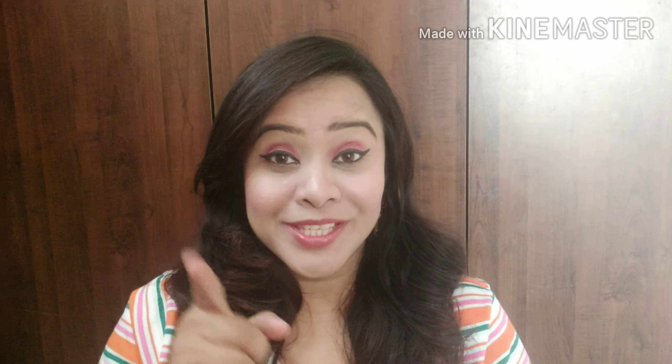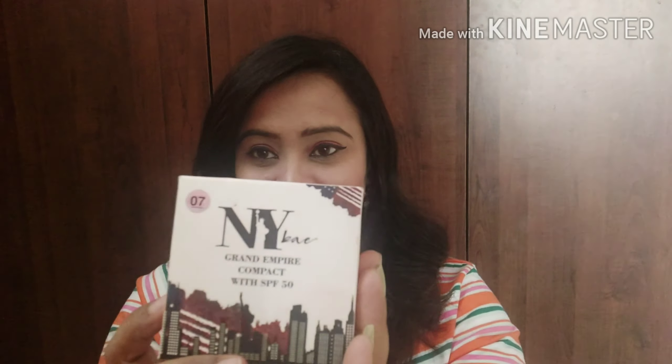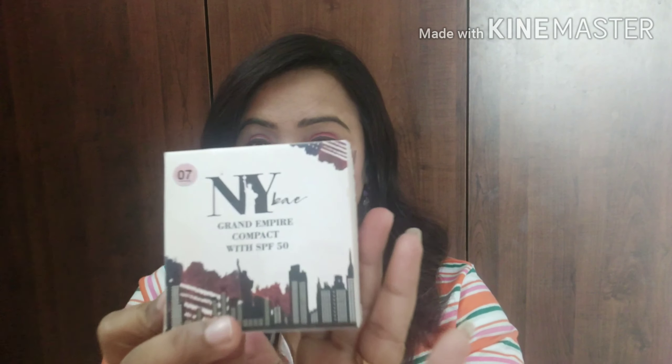It is a short review. If you like it, share it. If you are not subscribed to my channel, please subscribe. Now I am going to tell you about the packaging first, and then I will tell you about the product.